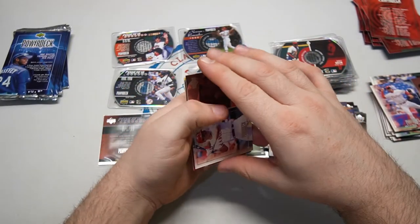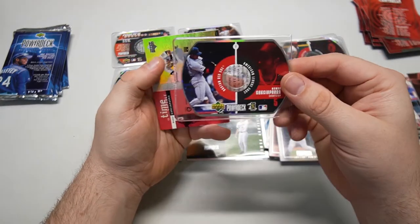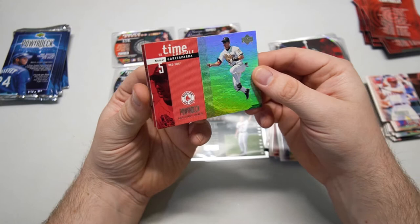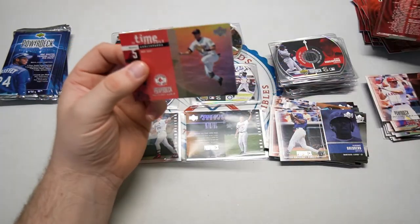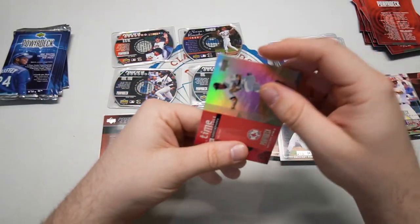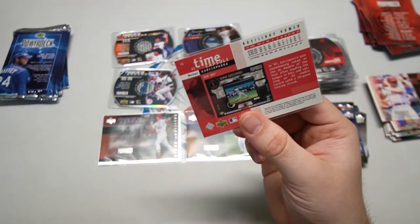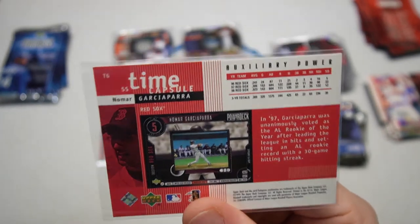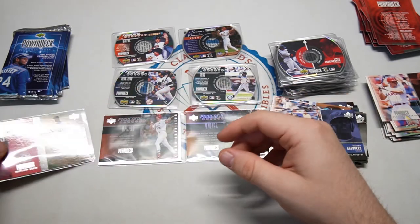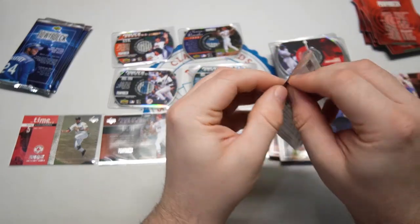I mean I'm not gonna complain with that — I would like to see a different person, but if you're gonna pull a powerful moment, might as well be Griffey. Looks like we have another insert here — Time Capsule auxiliary. It's Nomar Garcia Parra, another dirt photo. You can hardly tell because it's all foiled out, but that's the Time Capsule — one in 23 packs, basically one per box. We got one of the only guys on this checklist who is not a Hall of Famer.